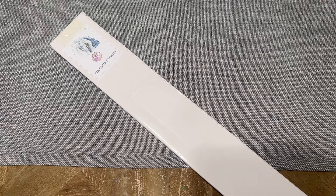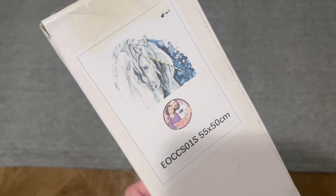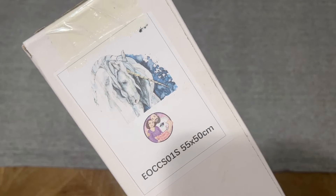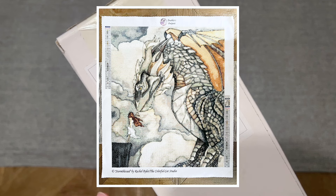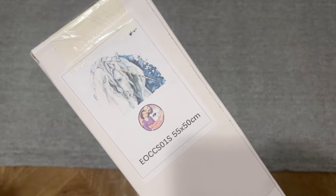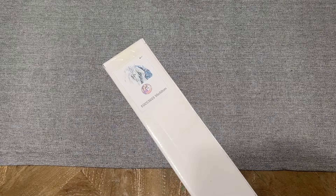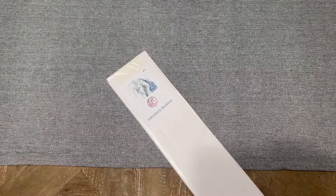Today I'm here with an unboxing from Enablers Outpost. I have this absolutely beautiful and dreamy artwork from the artist Colorful Cat Studio, and this is called 'Veiled in Starlight.' I have completed a kit from Enablers Outpost from this particular artist before — I believe it was called 'Storm Blessed' — and it turned out beautifully. If you want to see a post-review where I share about that in detail, please look in the description box below. I loved it so much that I knew I wanted to keep an eye out for any other artwork from this artist, and this was a recent new release. As soon as it went live I was on the website buying it as quickly as I could.